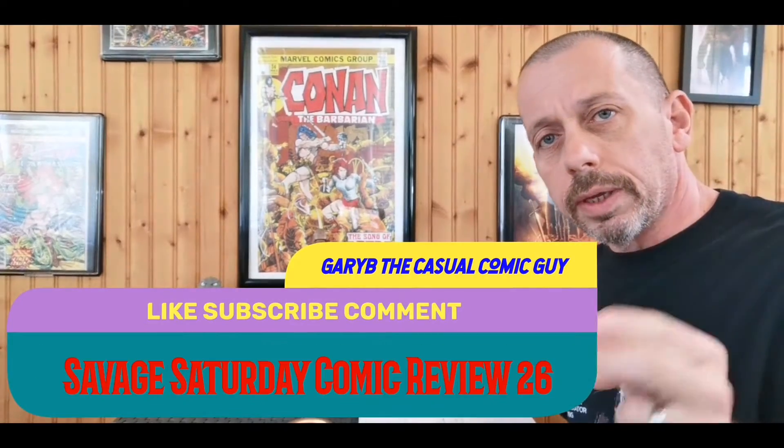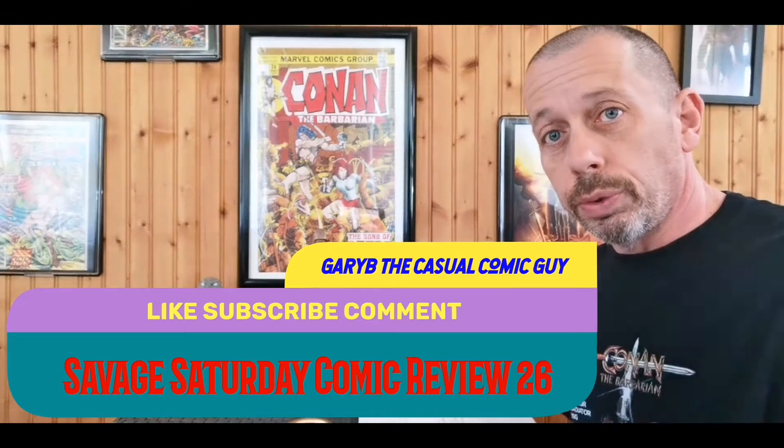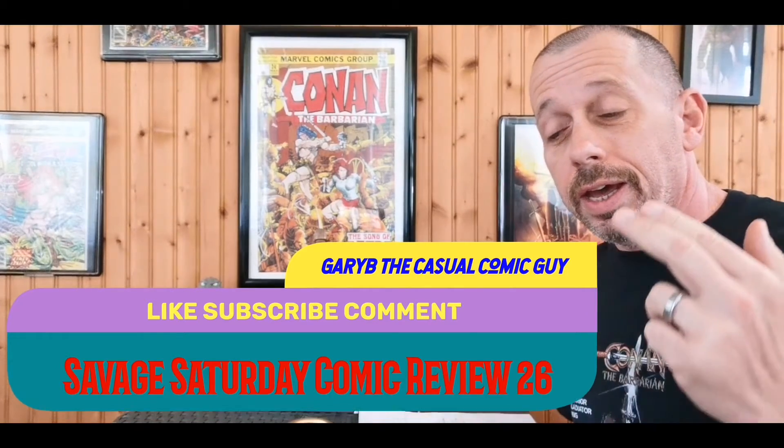Good afternoon. This is the Casual Comic Guy here and we are here with Savage Saturday 26. I wish I had a better book for you than the one I have, but this will be a cautionary tale. This is a review of Red Sonja 1982.